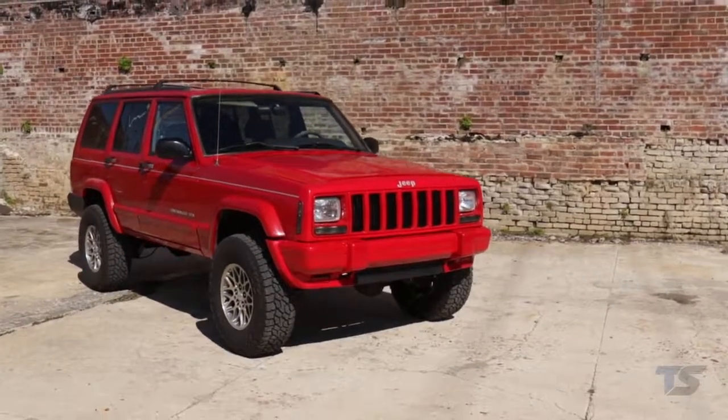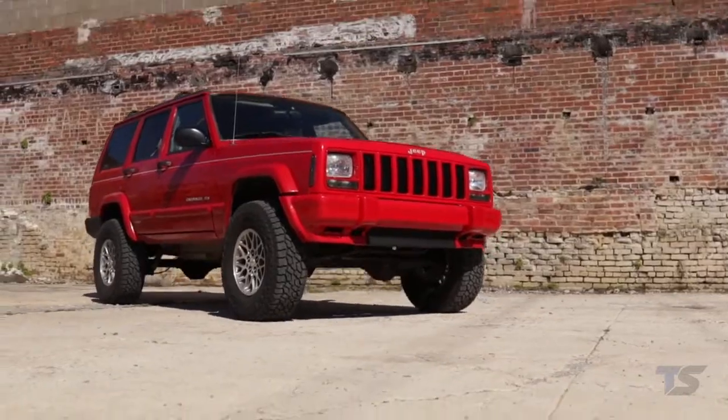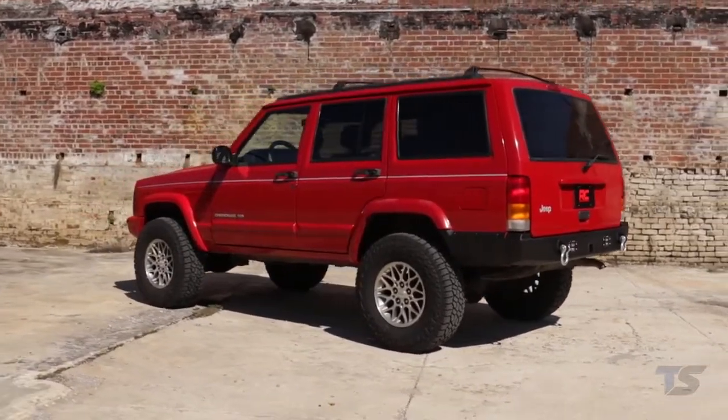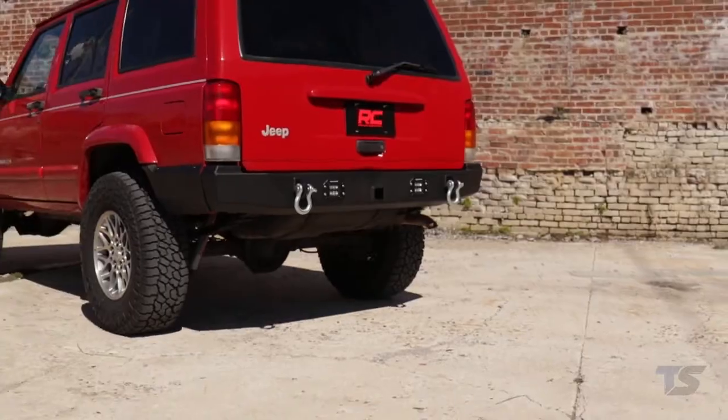Give your XJ a nice boost and an aggressive new appearance with Rough Country's 3-inch suspension lift. This all-inclusive kit comes with everything you need to lift and level your Jeep with an easy bolt-on installation process that can be done in a home garage with common tools.